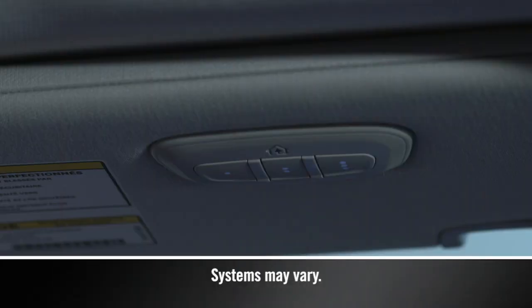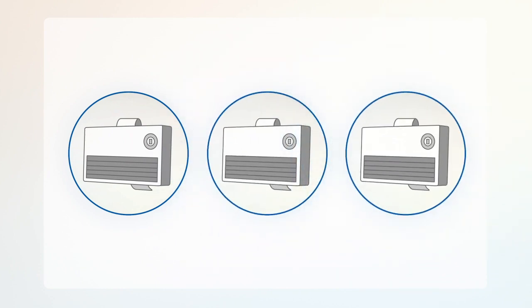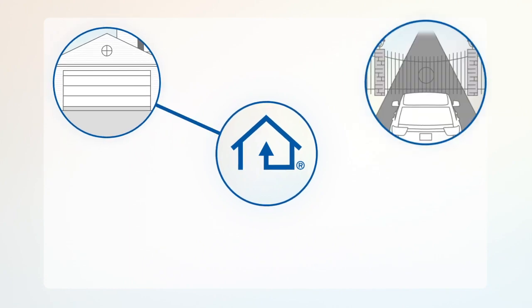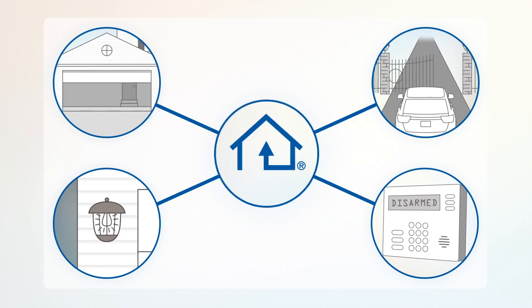Your vehicle may be equipped with our convenient HomeLink system. HomeLink replaces up to three remote controls or handheld transmitters, so you can operate devices such as garage door openers, motorized gates, lighting, or home security systems from the safety of your driver's seat.